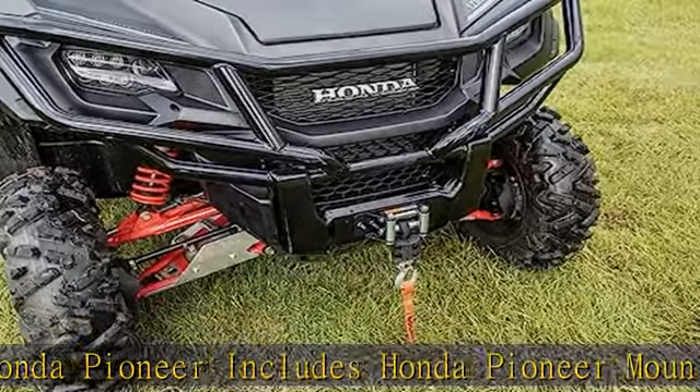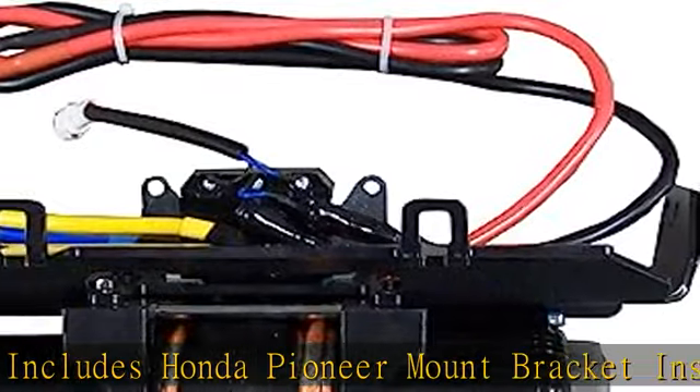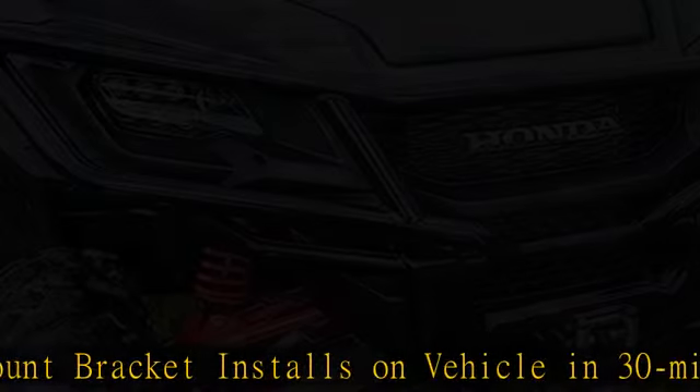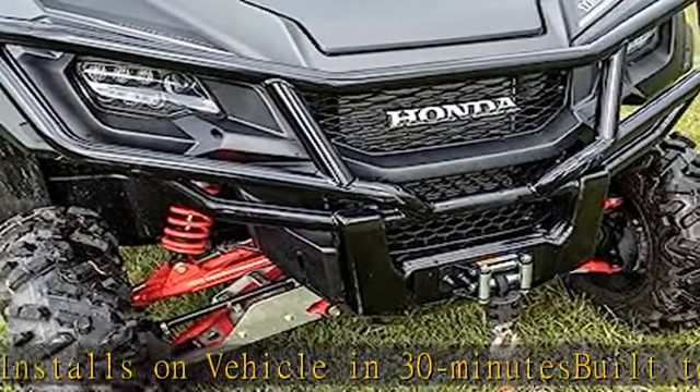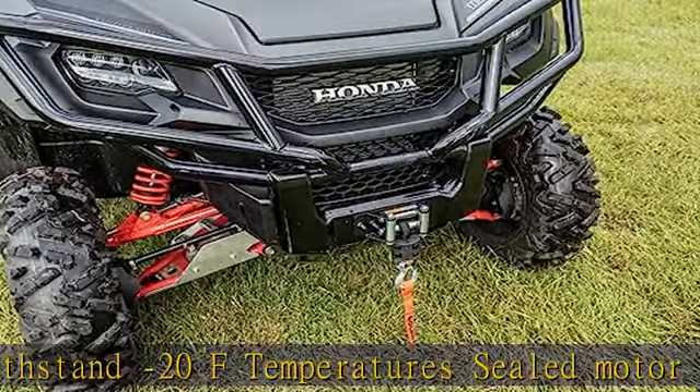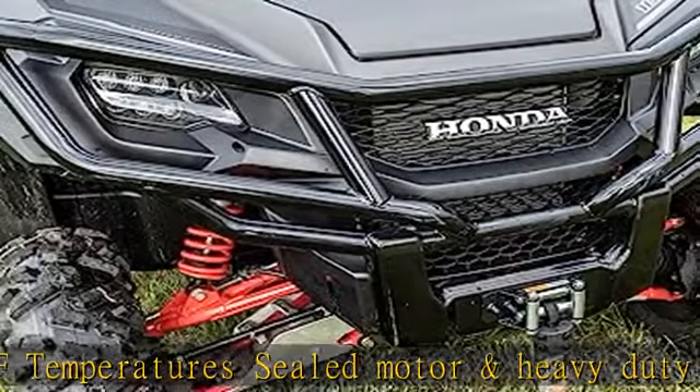Heavy-duty 4-way roller fair lead, pre-spooled with 39-foot synthetic rope. Premium rubber winch stop included. Fits the following models: SXS Pioneer 1000, all 2016-2020. Securely holds standard size ice auger in rubber-coated V-shaped lockers and straps. Show more in the description to get this product today at the best price.